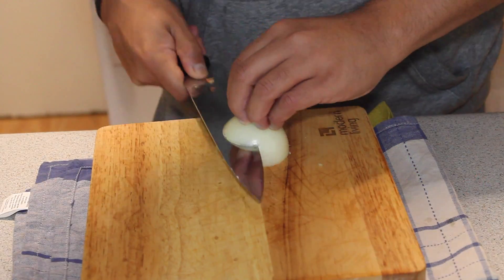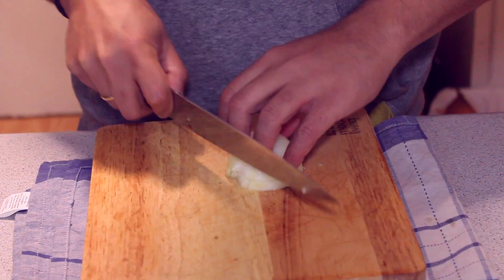Once you coat the chicken, you have to put it back into the fridge. While the chicken is resting in the fridge, we have to prepare a sauce — so we need to cut the onion into a small dice.